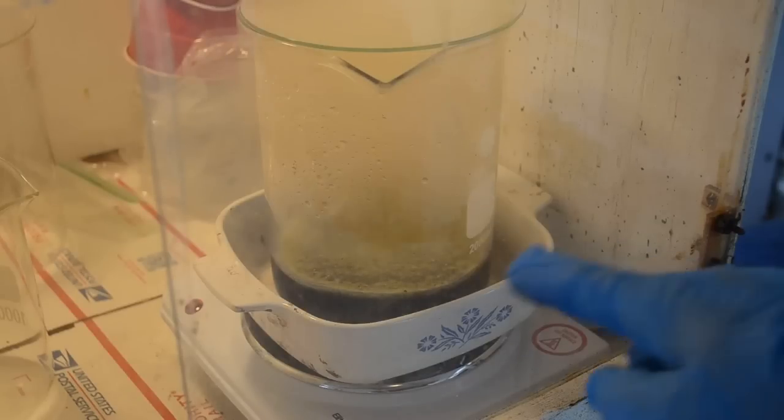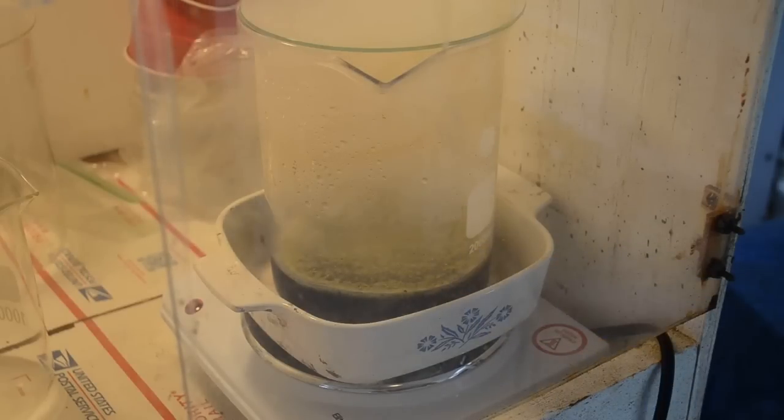As the stuff heats up it's getting foamy, developing quite a head on it — starting to look like St. Patrick's Day green beer. I can see gold foils embedded in that foam too. I'm not sure exactly what's going on, there's a lot of fog inside the beaker. I think it's that conformal coating. This is why I was going to do a small test first rather than going all in on that big container full of foils and conformal coating.